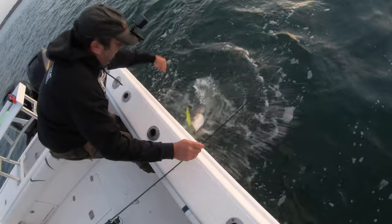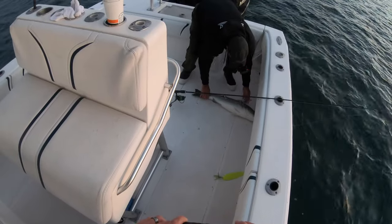Alright yeah buddy — first keeper striper of the year! Look at that. Take a quick picture of me. Yeah, it's definitely a keeper.